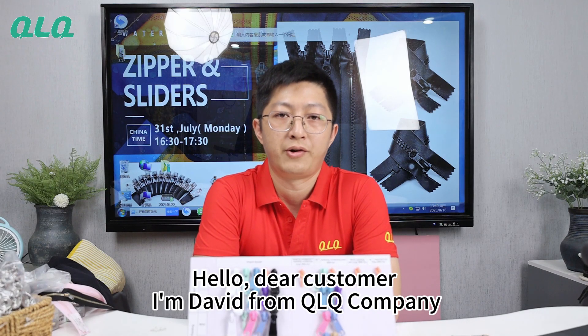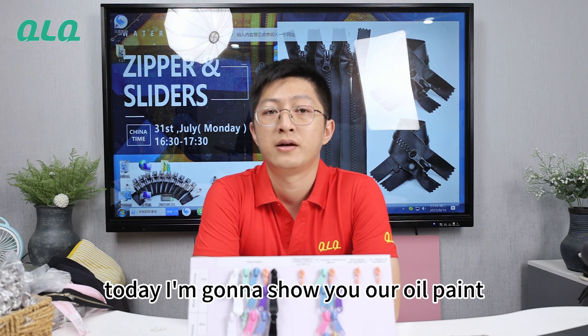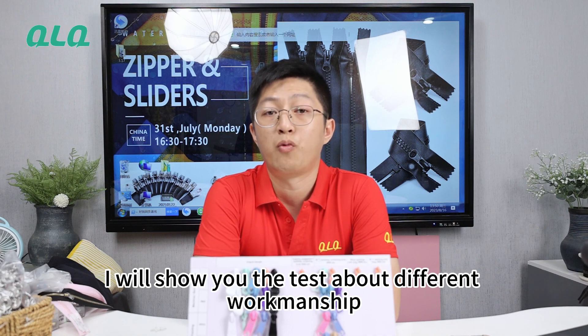Hello dear customer, I'm David from QLQ Company. Today I'm going to show you our oil paint and the painting methods. What's more, I will show you the test about different worksheets.